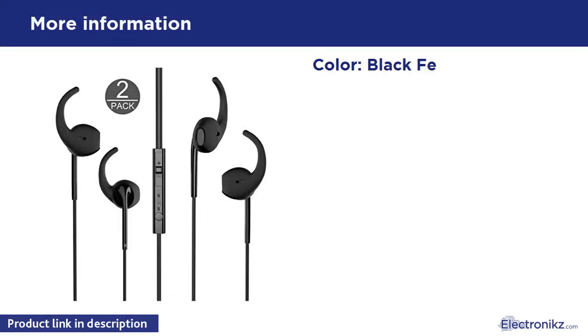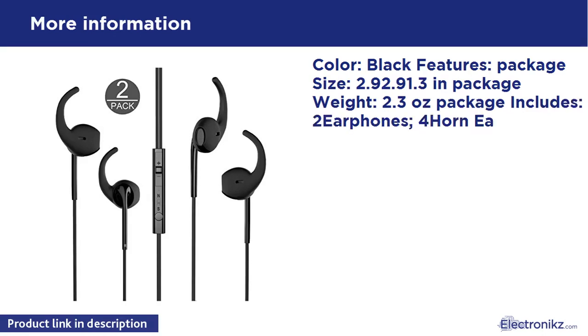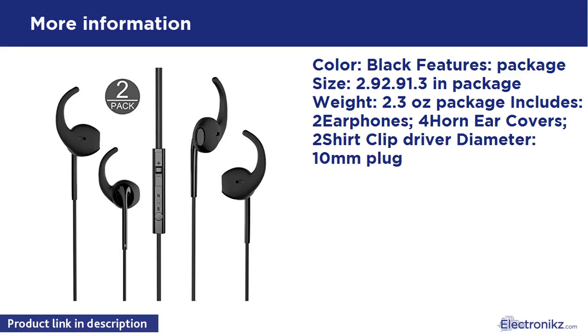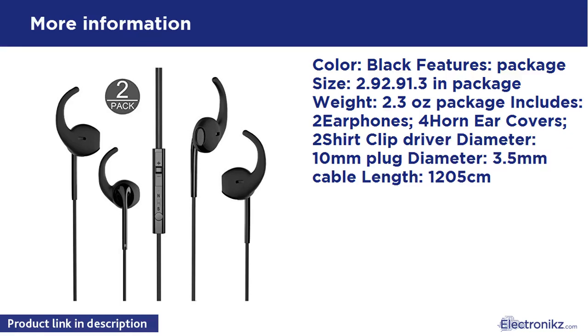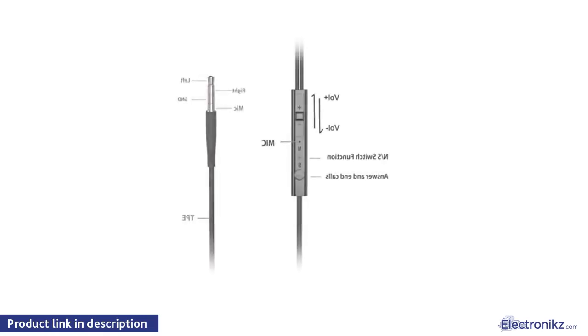Color: Black. Package size: 290x290x13mm. Package weight: 2.3oz. Package includes: 2 earphones, 4 earphone covers, 2 shirt clips. Driver diameter: 10mm. Plug diameter: 3.5mm. Cable length: 1.2m.